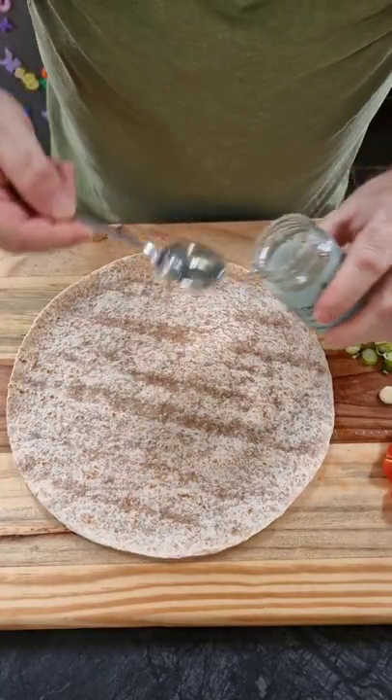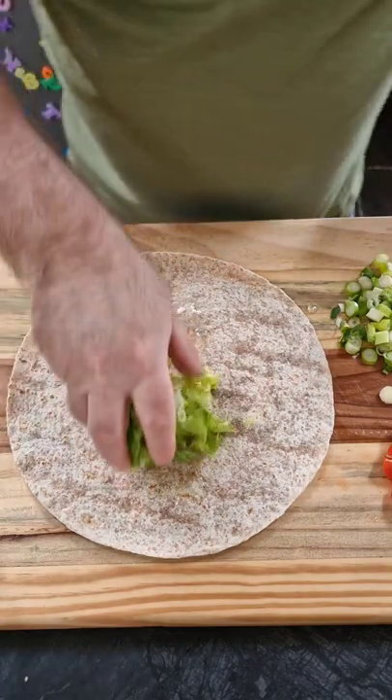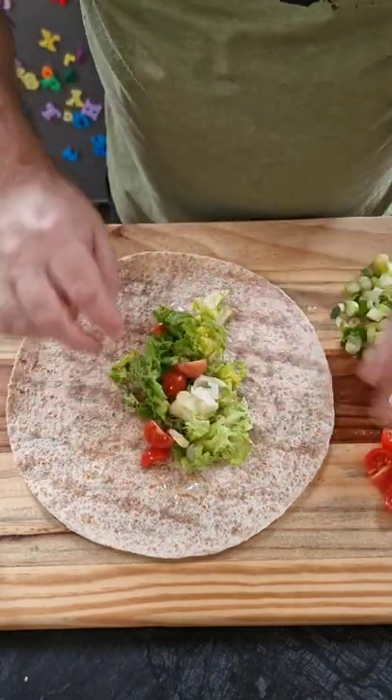Hi guys, leftover lamb wrap today. So we take our tortilla wrap and to that we're going to add some basil jelly. Then on top of that we're going to add some sliced iceberg lettuce, some chopped cherry tomatoes.